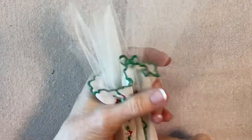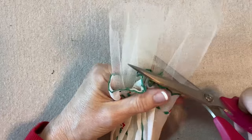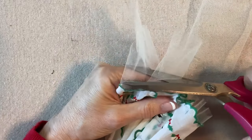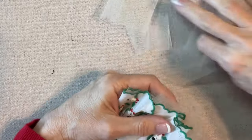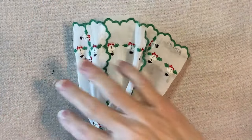That looks good. This is going to be cute. Every handkerchief has its own little quirks, and you just kind of want to work with the quirks. That looks good.